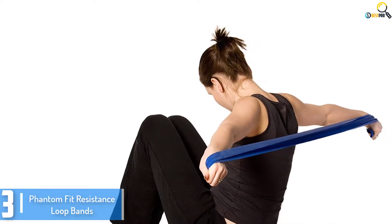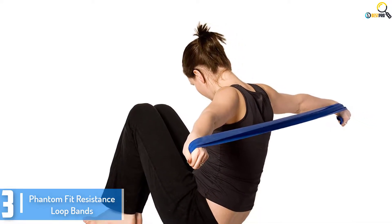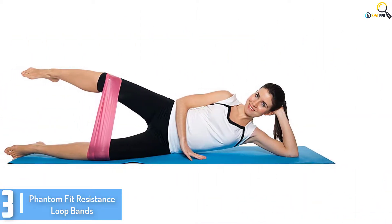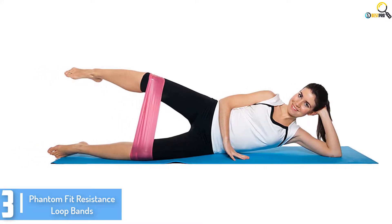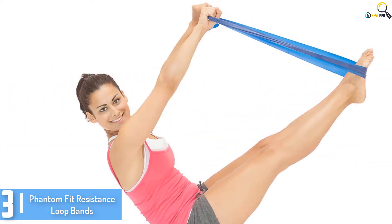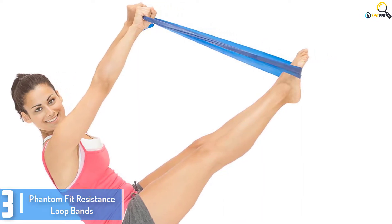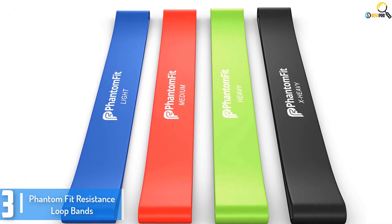At number 3, we have the Phantom Fit Resistance Loop Bands. Are you looking for a cost-effective set of professional-grade resistance loop bands? This set of 4 Phantom Fit bands are some of the highest quality available. They are a great fit for people who want to work out from home for many reasons. First, their price is affordable and most people can afford an original set. They also support a wide variety of workout routines. Whether you are trying to tone your arms or back, consider using these bands.